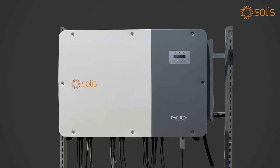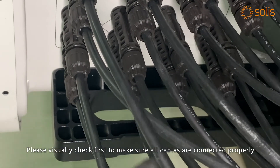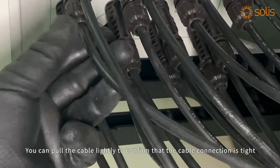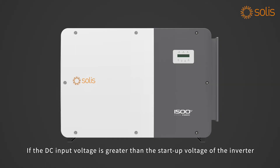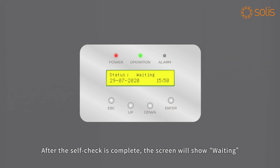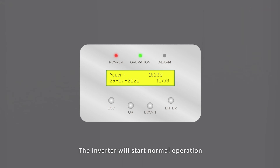Cable connection complete — power-on debugging: visually check first to make sure all cables are connected properly. You can pull the cable lightly to confirm the connection is tight. Close the AC circuit breaker first, then close the DC switch. If the DC input voltage is greater than the startup voltage of the inverter, the inverter will start up after the self-check is complete. The screen will show 'Waiting'; after the local mandatory delay ends, the inverter will start normal operation.